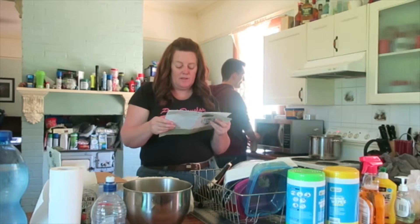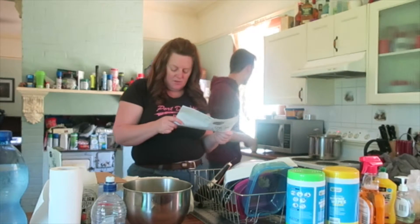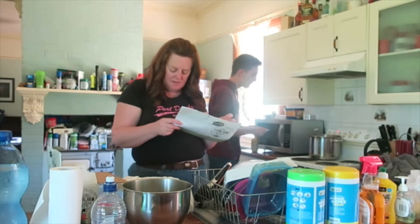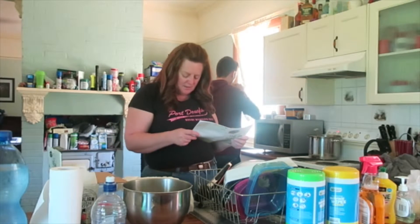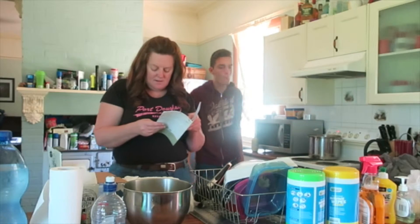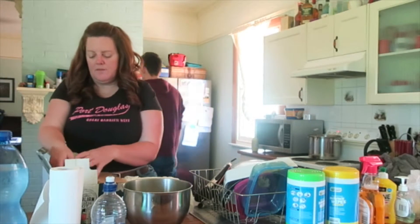Reading the storage instructions: you can store your mozzarella in the fridge in a solution of two cups leftover whey with an eighth tablespoon of citric acid, or in an airtight container. I think we'll just use the airtight container — we've got citric acid in the kit anyway.